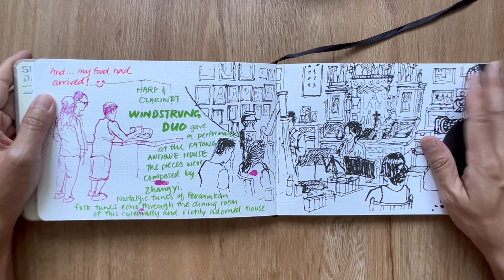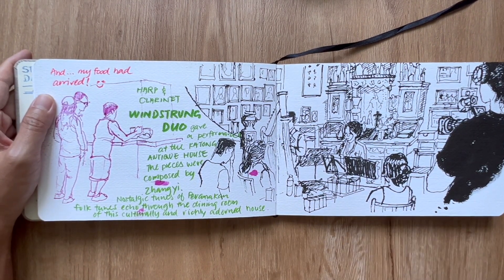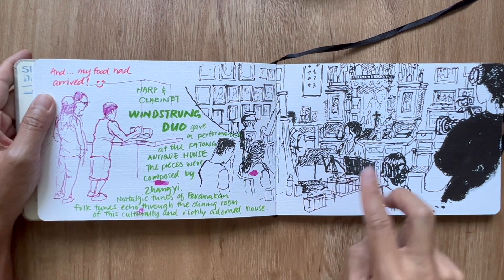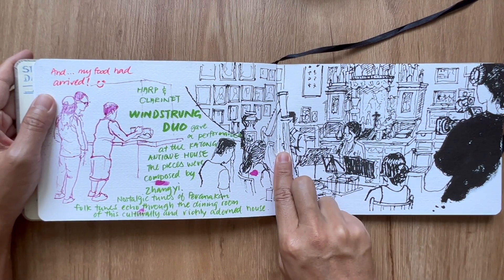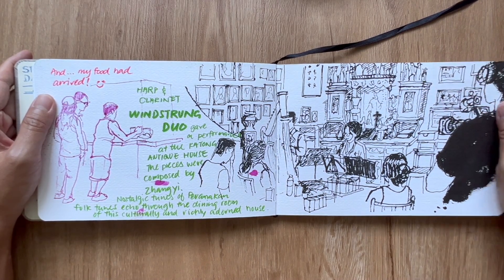I bought a ticket for Windstrong Duo performing at the Kartong Antique House. It's been a while since I visited, so I went there and they were playing nostalgic songs. It was a two-piece concert — clarinet and harp — and the composer of the tunes is Jang Yi.